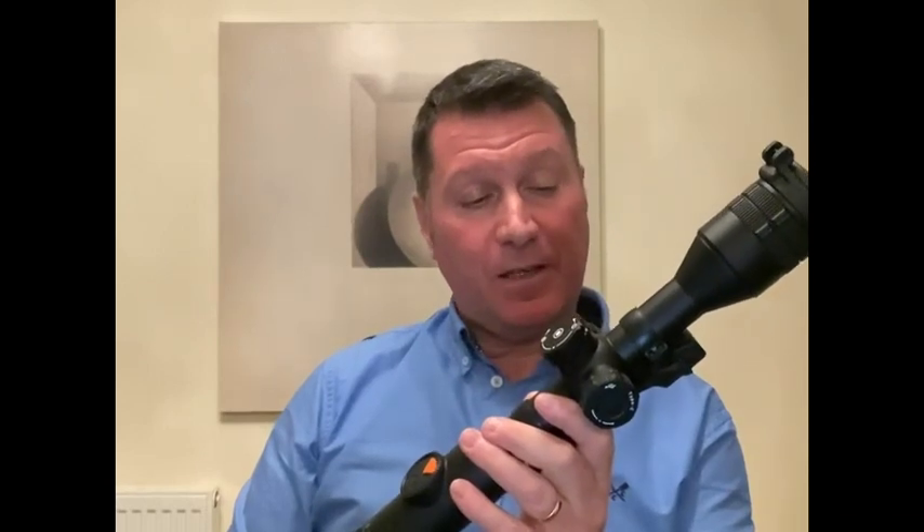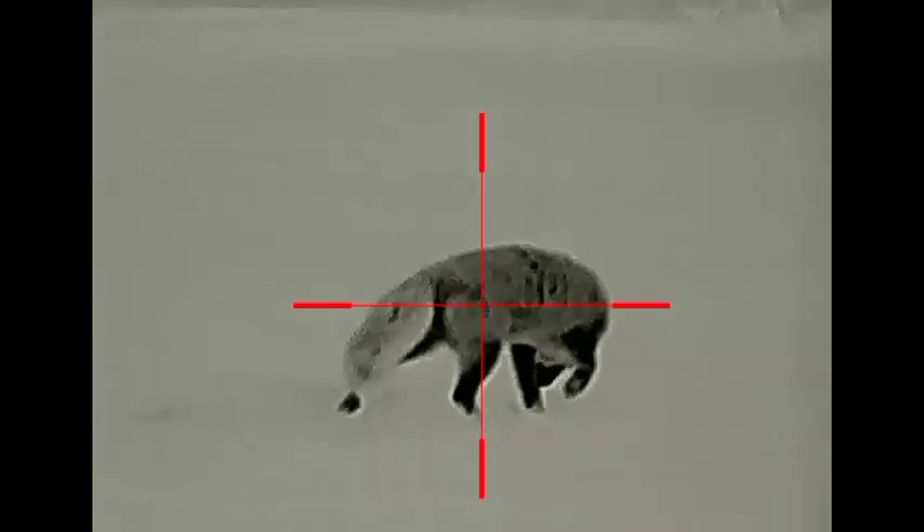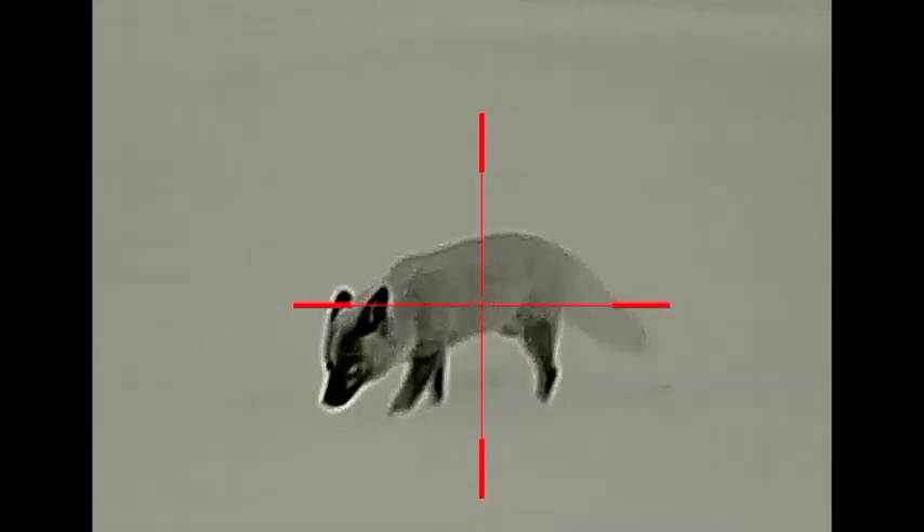Whilst the mounts are not cheap, they certainly make sense for me. This TL35 tube - I'm just really looking forward to getting it in the field. The clarity on it is absolutely incredible.